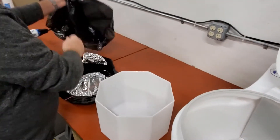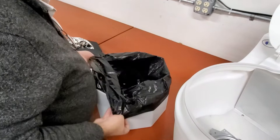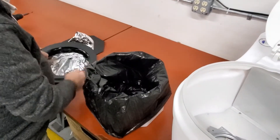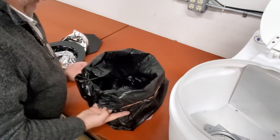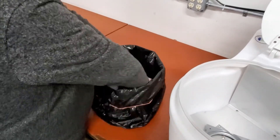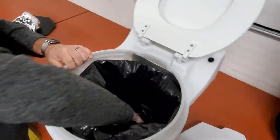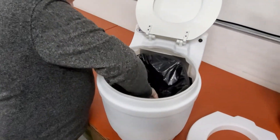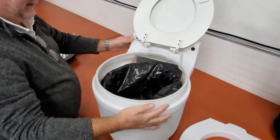Take your container. Use a liner. Use a rubber band — just kind of hold things down in place. Put the container into the Leveo. There we go, dropped onto its key there.